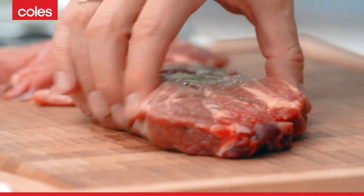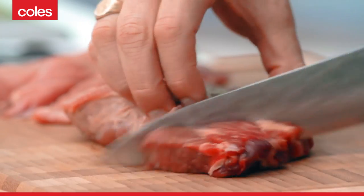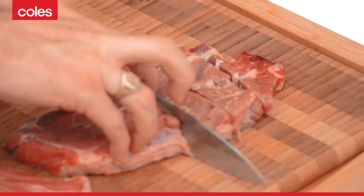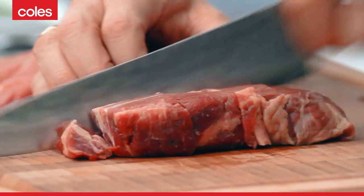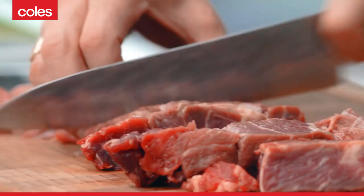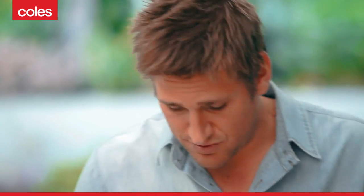Take this chuck steak and just dice it up. I'm going to leave it in big chunks. I'm going to go through and cut through it both directions, and cut through it in this direction as well. There's so much flavour in chuck steak, and it's so delicious if you cook it right.